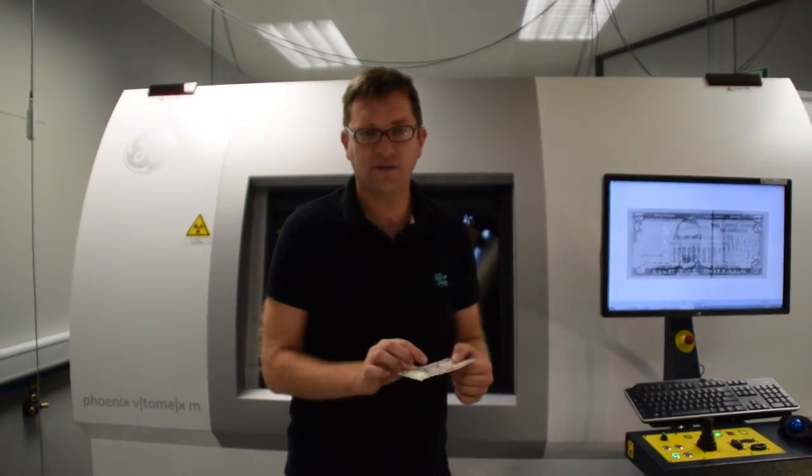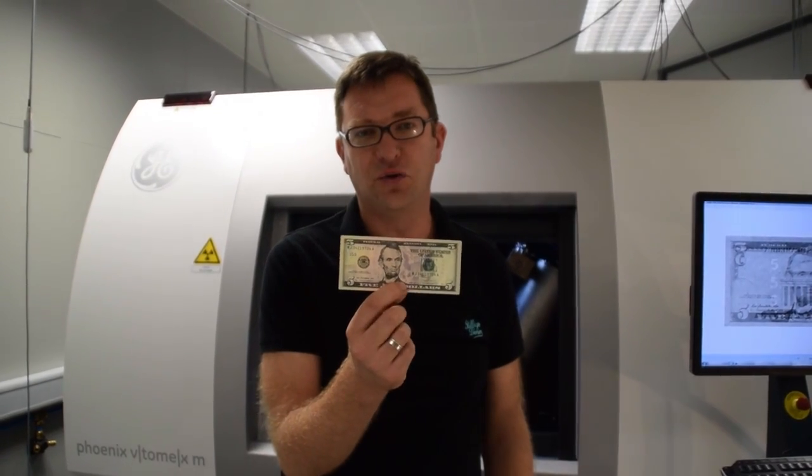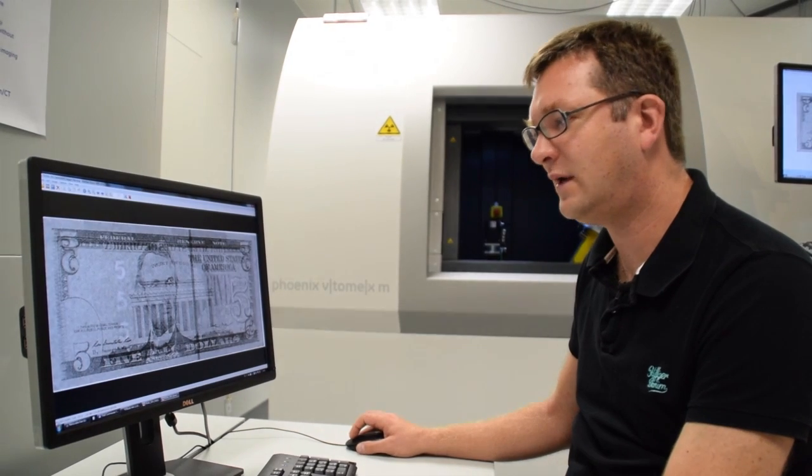In order to show you the performance of this detector, we have picked a couple of examples. The first one is a direct X-ray image of a $5 bill. We put it directly in front of the detector surface in order to see the resolution and performance of the detector without geometric magnification.